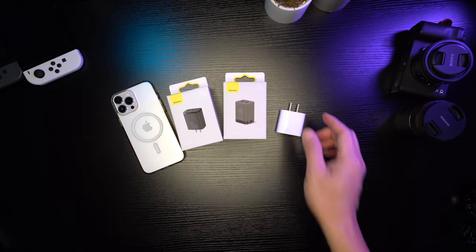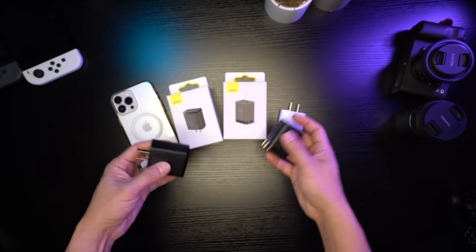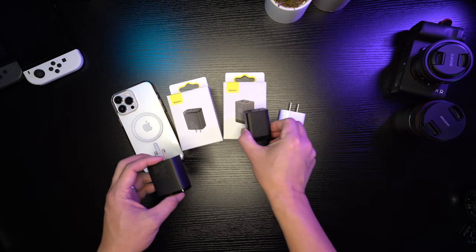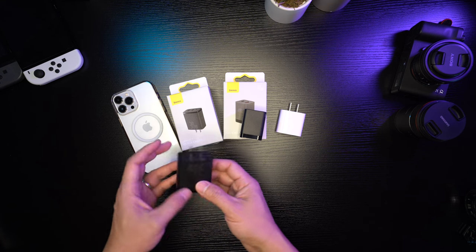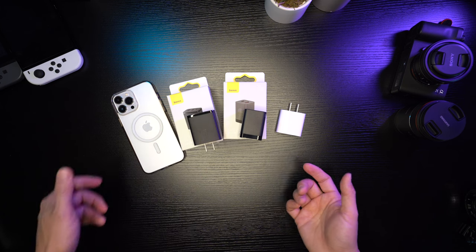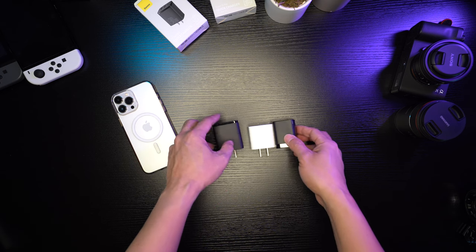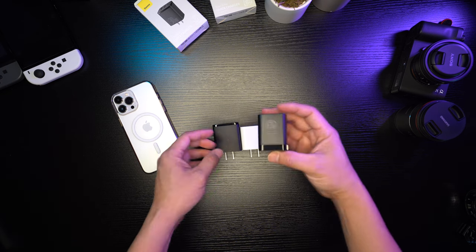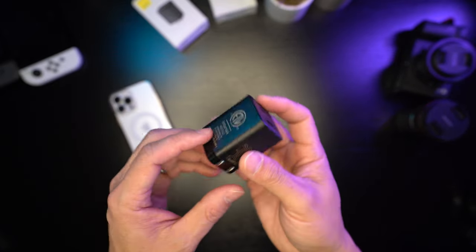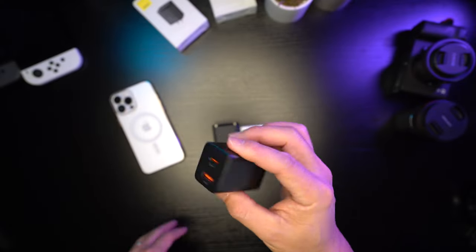I'm also throwing in the Apple 20 watt charger to compare. This one right here is the two-port charger — it's super compact. And then this is the three-port charger, which has one more USB-A port. They're about the same size, except this two-port one has a USB-C and USB-A, and it's foldable — I think that's a plus.